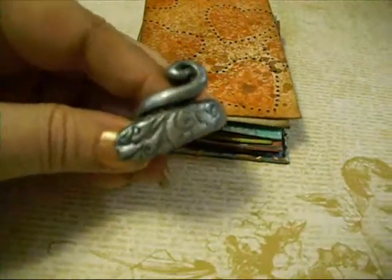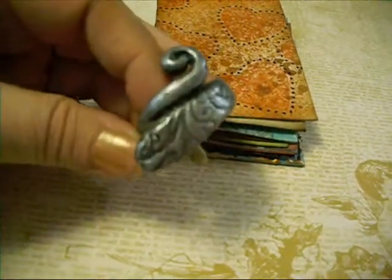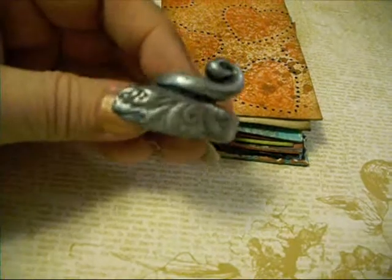And then I made a fake — a faux spoon ring. I thought it turned out pretty cute.